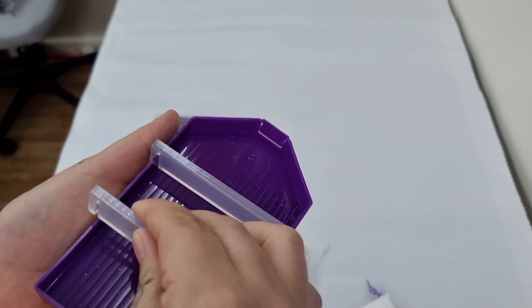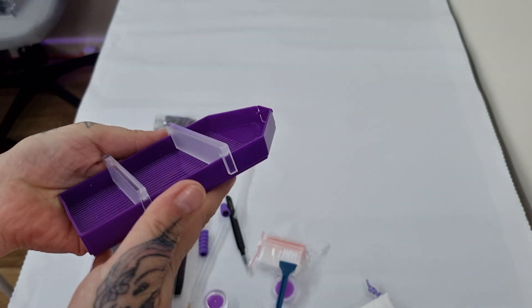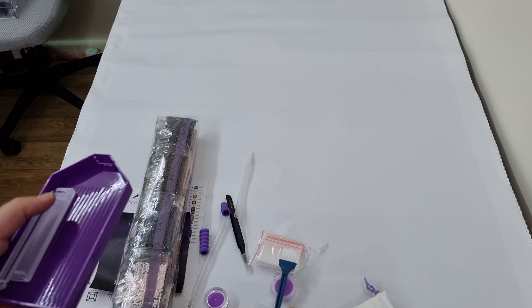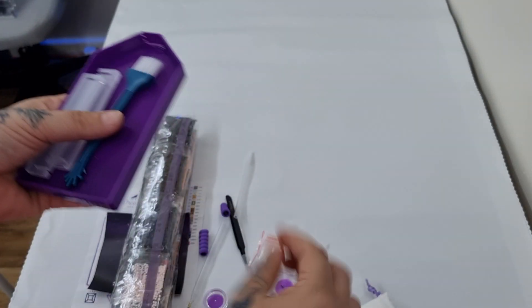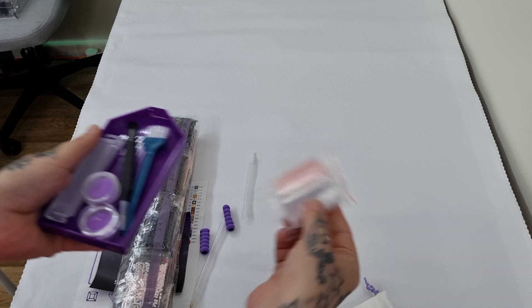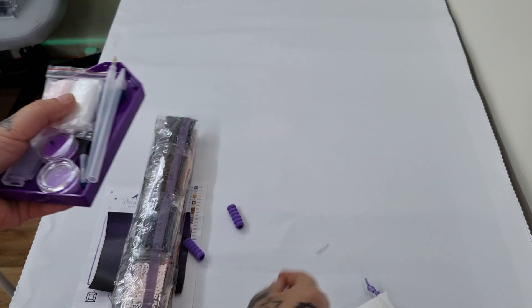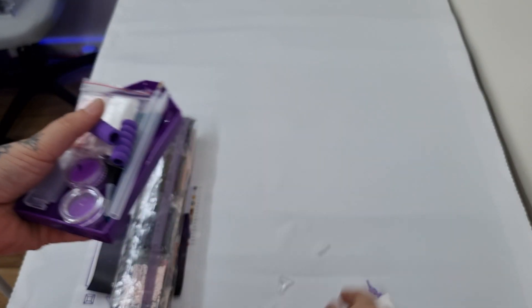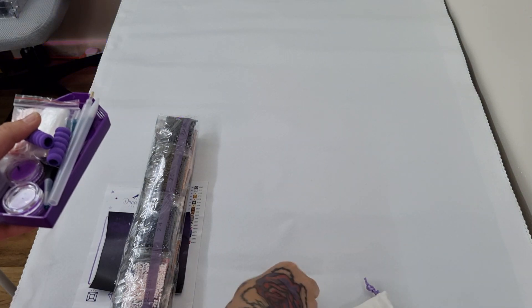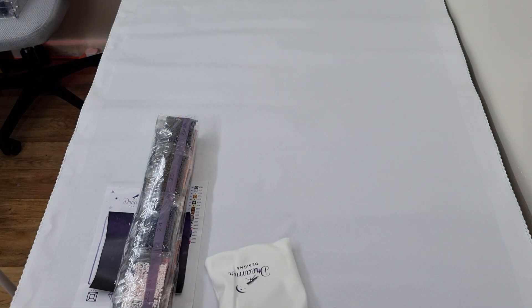You put the drills in the tray like that and you can put three different color drills in at once, which saves time. There's a brush to sweep off any excess drills, two wax tweezers, a bag of baggies, two pens — one for your ABs and one for normal drills — two comfort grippies for your pens, and three multi-placers: a straightener, a three-placer and a six-placer. That's your full tool kit — everything you need to start diamond painting.